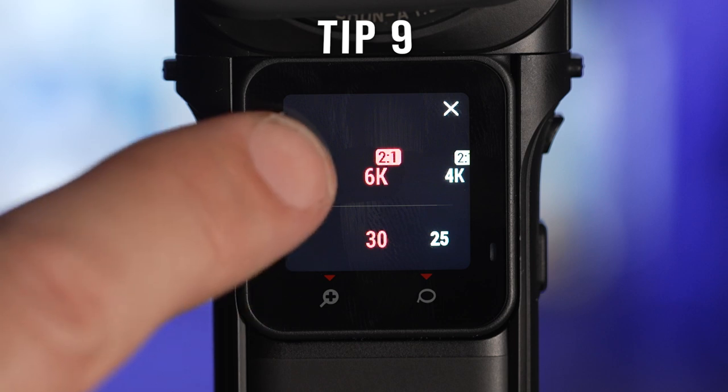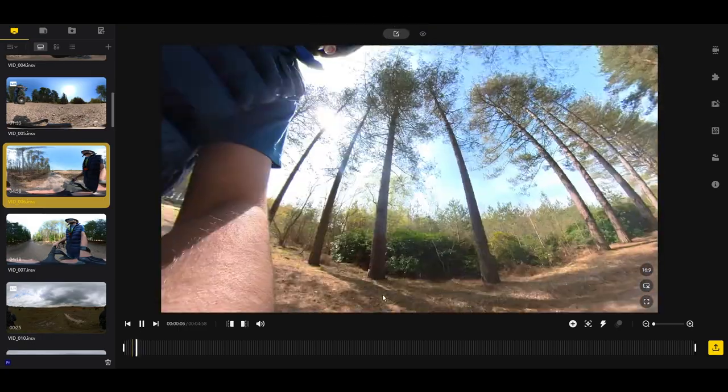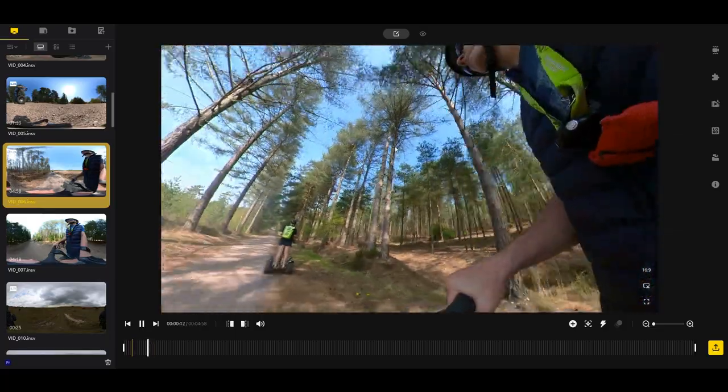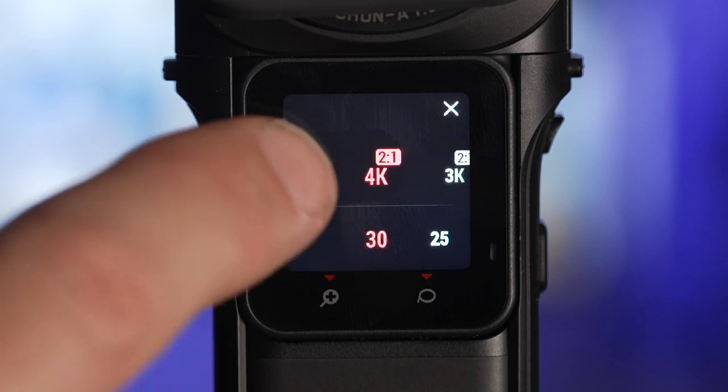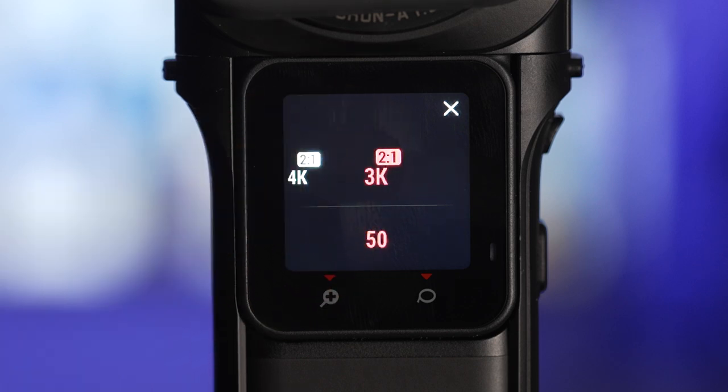When shooting video only ever select 6K. 6K refers to the entire 360-degree image and when you reframe the image you will lose image quality, so always start with the highest quality possible and avoid using the 4K and 3K options.